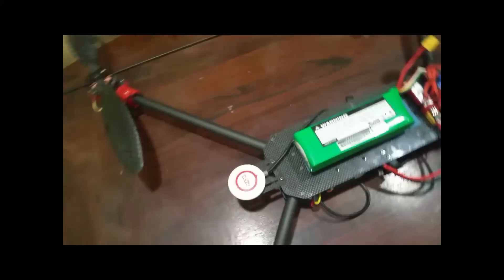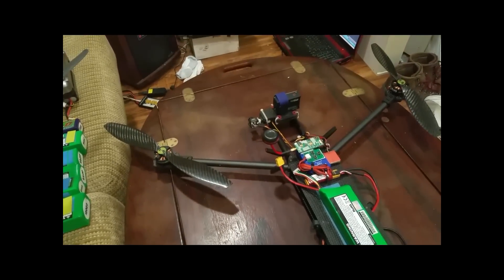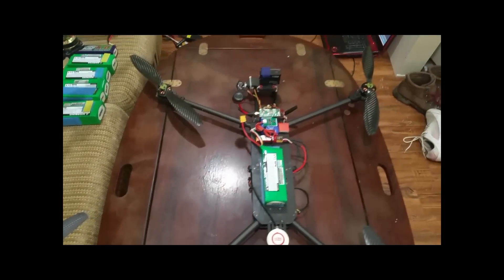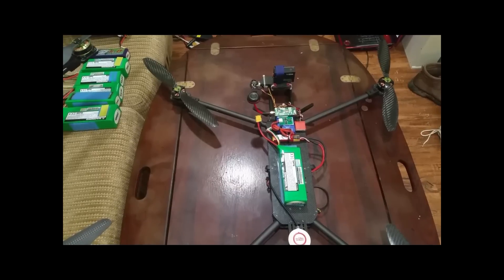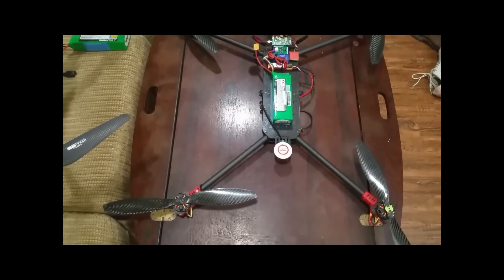That's what I've got on it so far. I've got a flight video of it, so enjoy that and leave any comments or questions. Make sure you like it and share it — thanks for watching guys, bye for now.